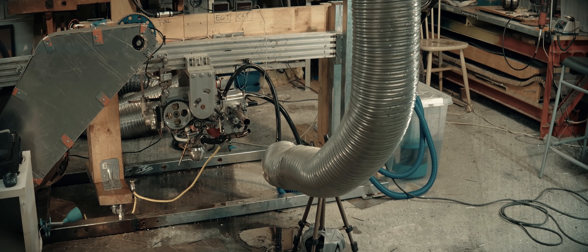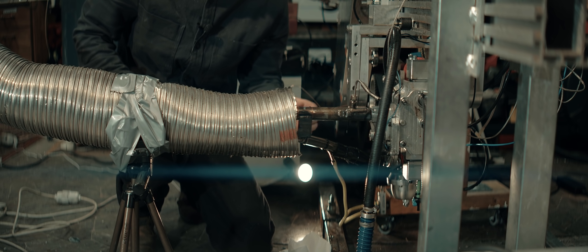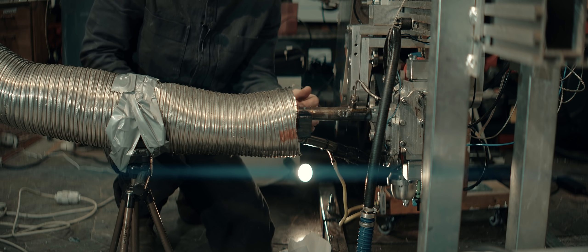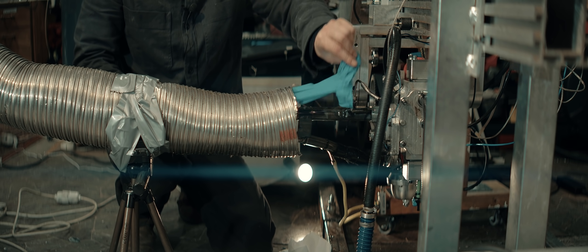It really ties the room together — years of oil down there. But does it suck? Yes, it does.